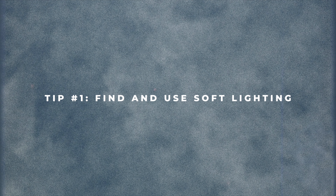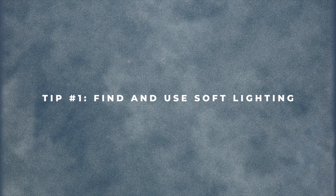Tip number one: whatever light source you have, you want to try and make it a soft light source. If you can see the shadows behind my hand, they're not really harsh. But if I were to remove the softbox, they would look a lot more defined on my face and they just wouldn't look too good.